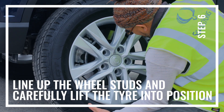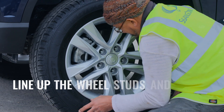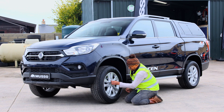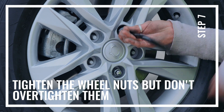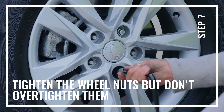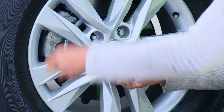Line up your wheel studs and push the wheel home. Start fitting the wheel nuts again. Tighten the wheel nuts just so they start to pull the wheel up to the face of the hub, but don't over-tighten them at this point.